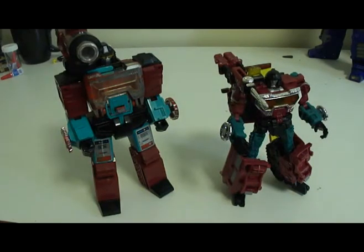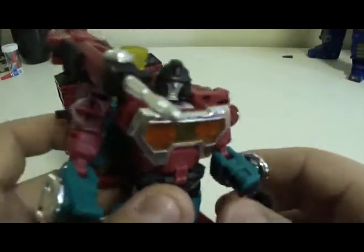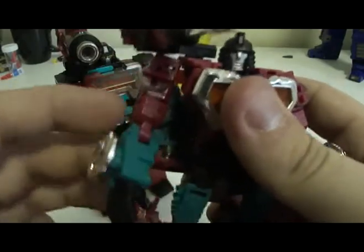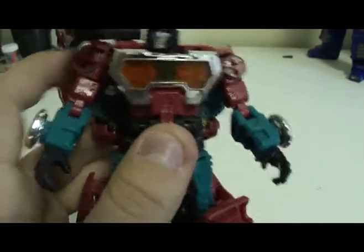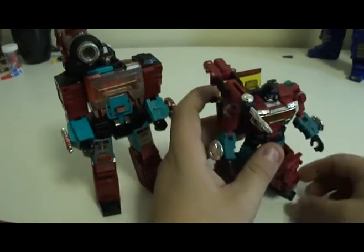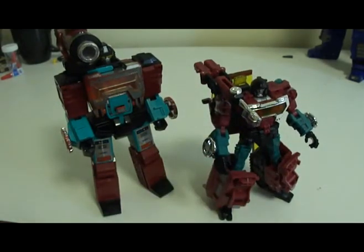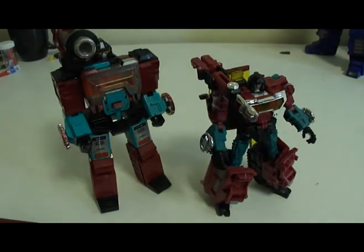Overall, despite some small inconsistencies I've mentioned, Reveal the Shield Perceptor still gets an 82 out of 100. It's a great toy that I am incredibly happy to own, and incredibly happy I got as a birthday gift. But if I hadn't, I would have spent the $15.92 at Walmart just to buy this toy, and I would have paid that money happily. It's worth every penny — if you get the chance, you buy it. So until next time, this is Malwave with Reveal the Shield Perceptor and G1 Perceptor signing out. See ya everybody, bye!